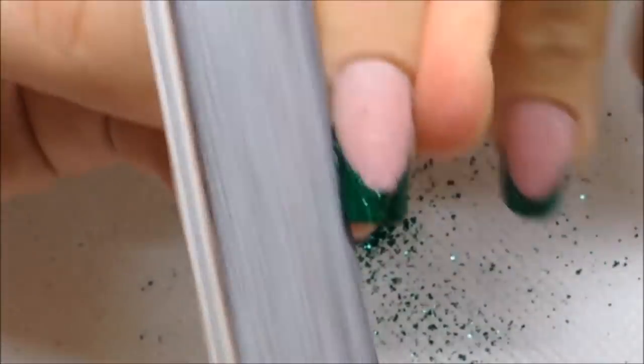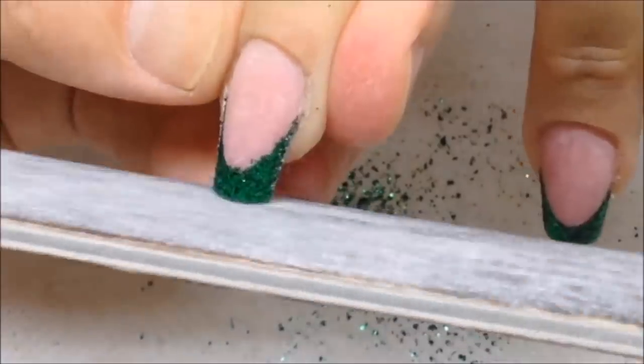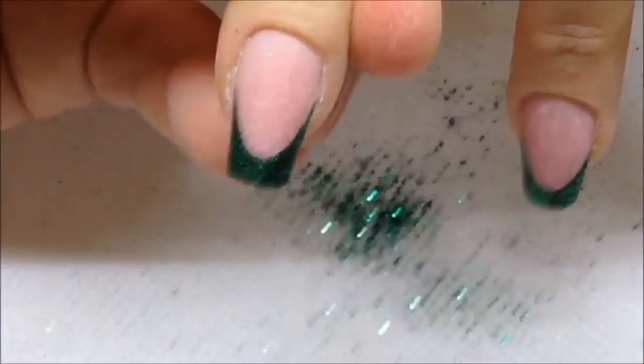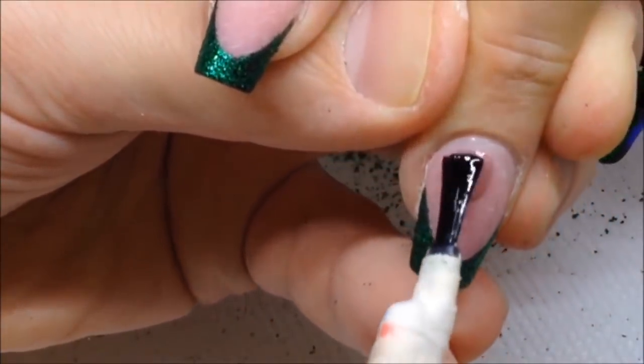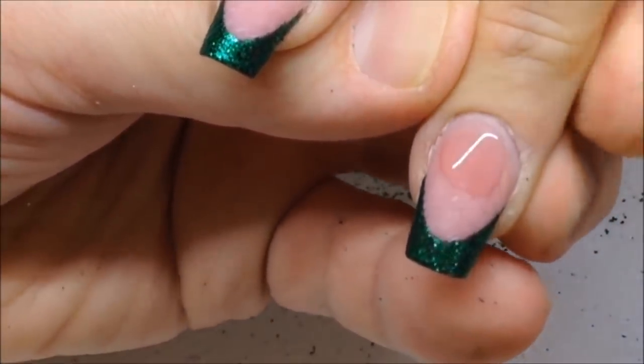Don't forget to shape nails from the sidewalls and brush off some particles of glitter. And of course, we cover these nails with the top coat and cure it in the LED lamp.